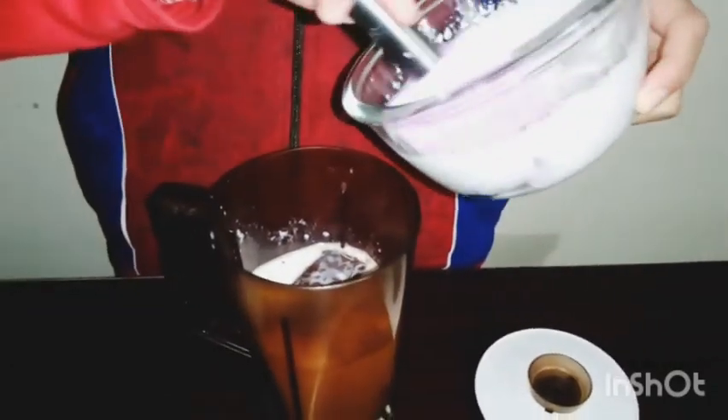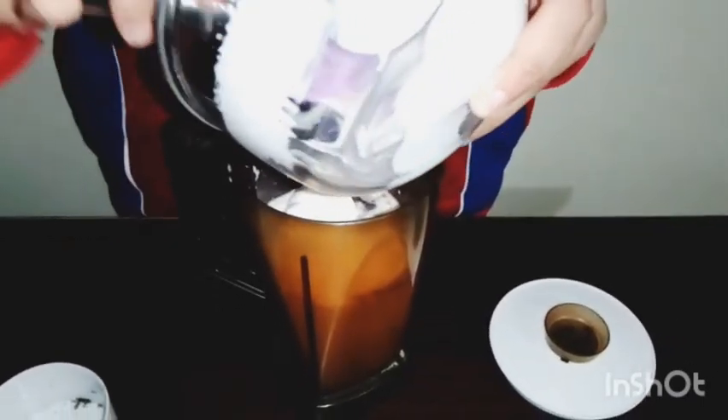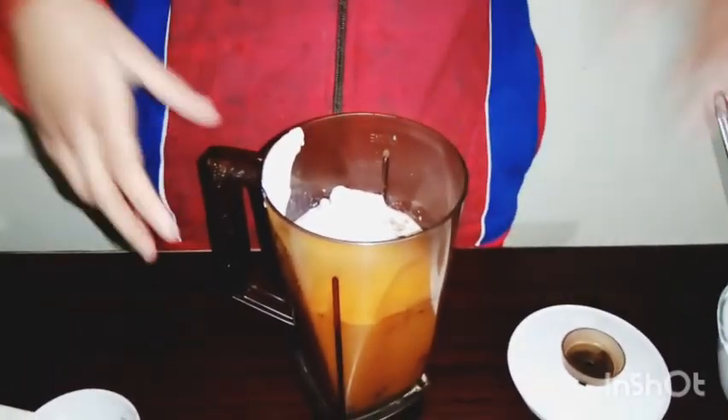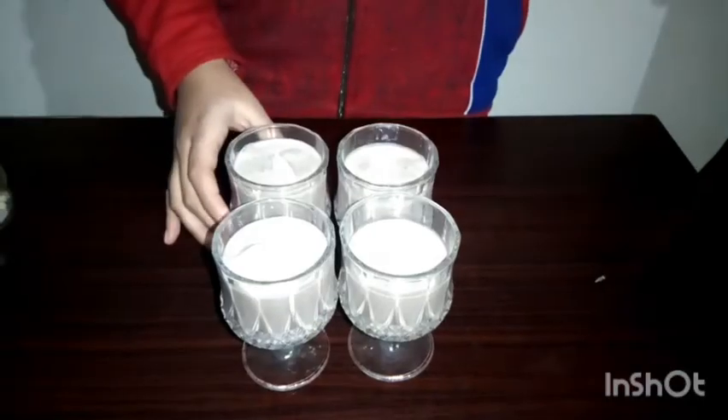We will blend it so that it will be mixed. I have got my milk.